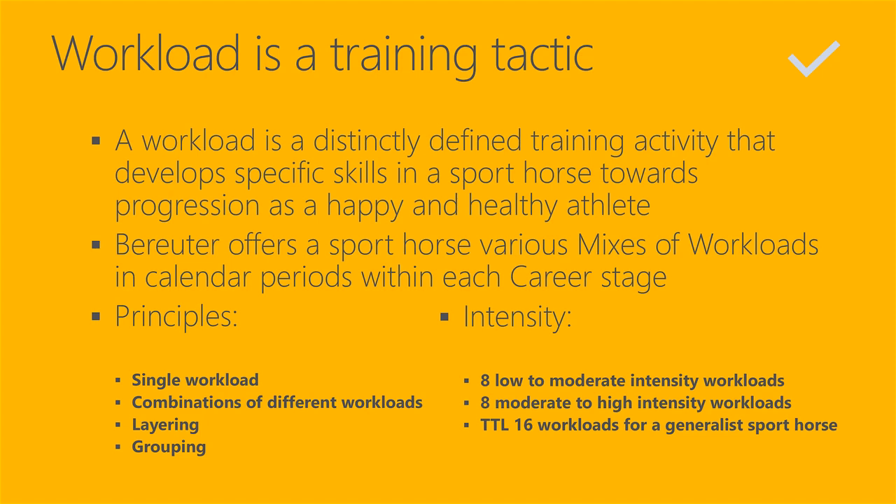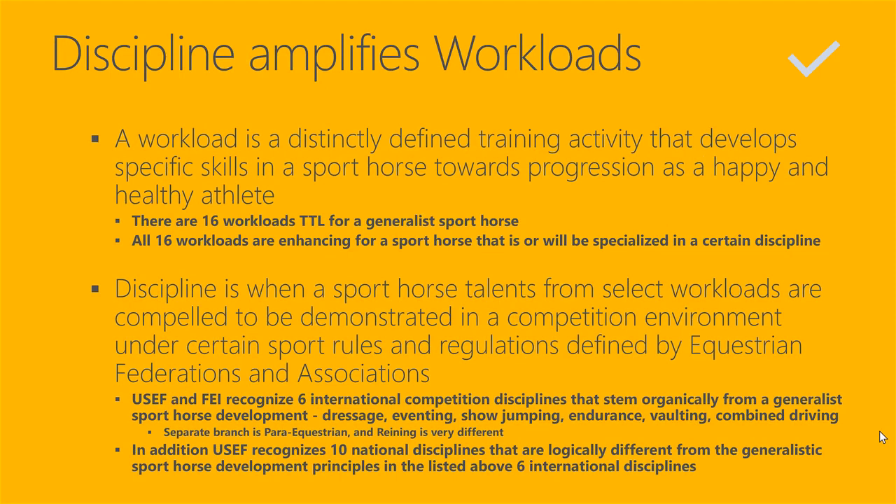Now, intensity. Workloads can be classified and sorted by intensity. Essentially we have eight low to moderate intensity workloads for sport horses, and we have another eight moderate to high intensity workloads. So in total we have 16 workloads for a generalist sport horse. Discipline amplifies workloads.